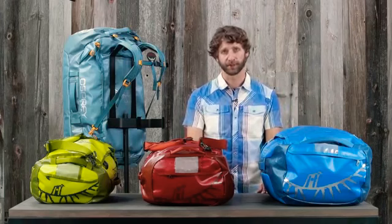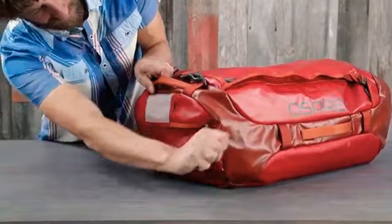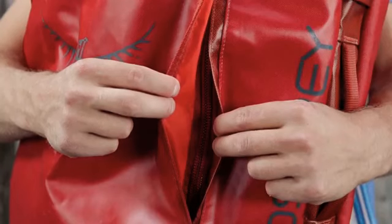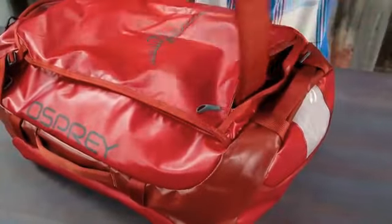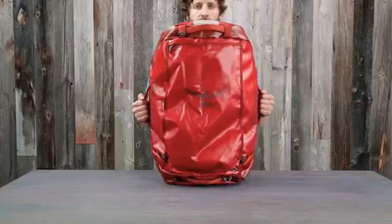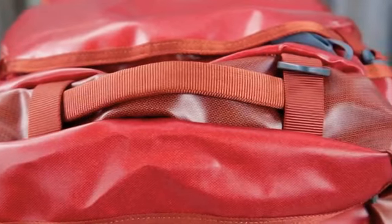All these packs also include the following features: a zippered 3D end pocket with overlapping rain flap for quick access to smaller items, a weather-protected main compartment zip path with overlapping rain flaps, a stowaway contoured harness and yoke for comfortable backpack carry, and four burly webbing grab handles for easy hauling.